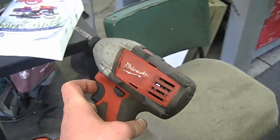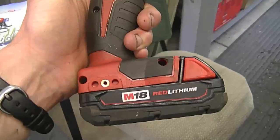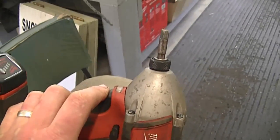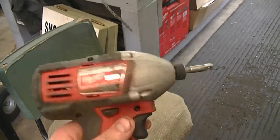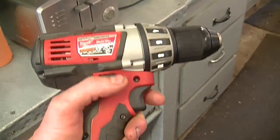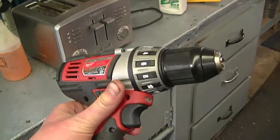Some people have seen my impact driver in my shop and asked if I like it. The answer is yes — it's a cordless 18-volt Milwaukee quarter-inch drive impact, and it is very handy. I keep telling myself why didn't I get one sooner. I also got the 18-volt drill as a combo when I bought them at Home Depot, so you will be seeing a tool review video soon on these two tools.